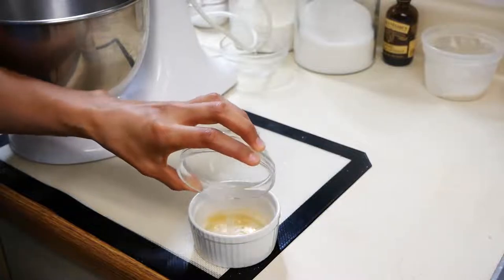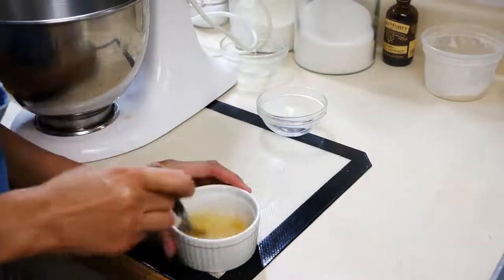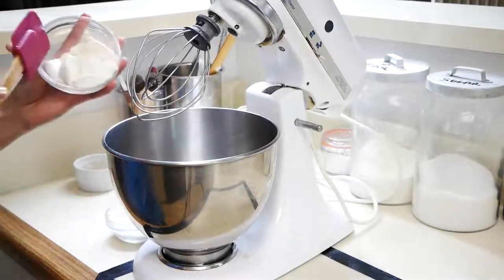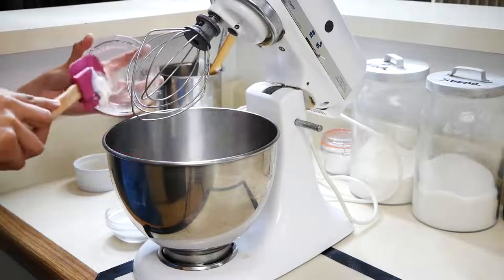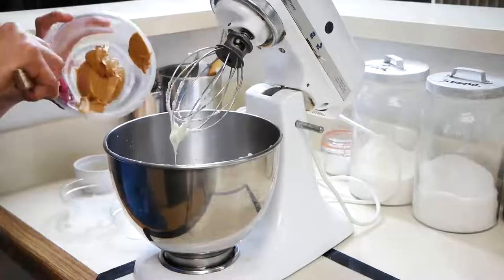Next we're gonna make our peanut butter filling. We're going to add boiling water to our gelatin, mix that a little bit, and set it aside. Next we're going to add our cream cheese with our granulated sugar and also our peanut butter.